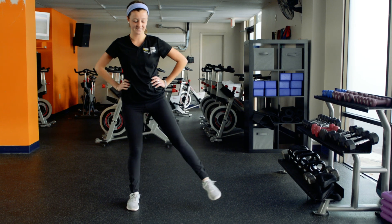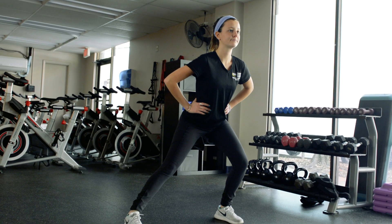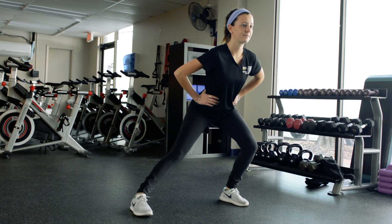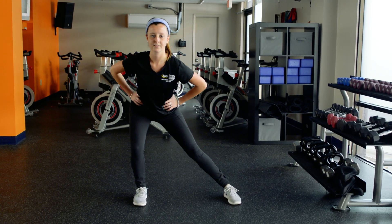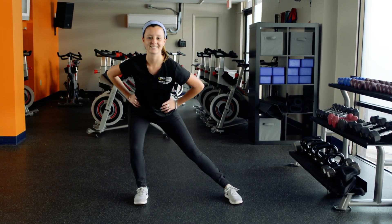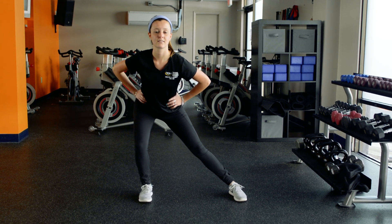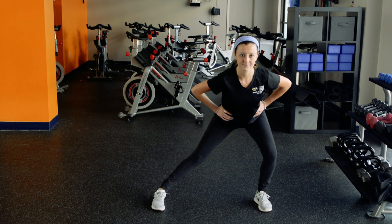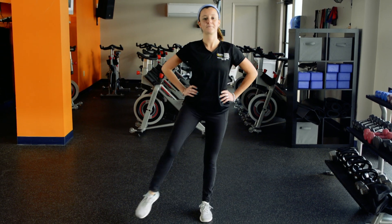From a standing position, step out to a comfortable position. Bend your left knee while keeping your right straight, allowing your glutes to go more into a sitting position. Remember to keep your head and chest up. Now switch from bending your left knee to bending your right knee while straightening your right. Hold each side for two to five seconds, then switch again so that you have held each lunge five times. Then just stand up and shake out your legs.